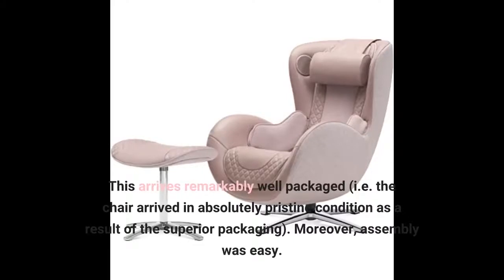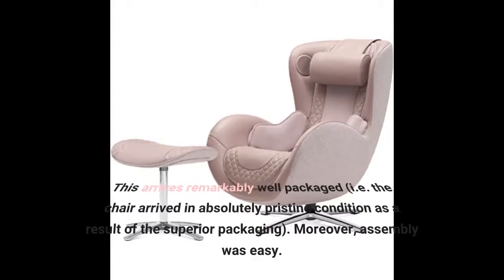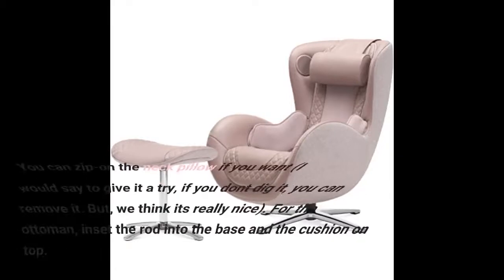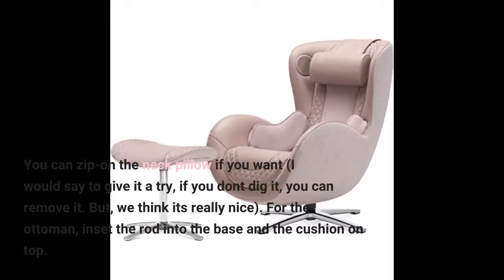This arrives remarkably well packaged. The chair arrived in absolutely pristine condition as a result of the superior packaging. Moreover, assembly was easy. First, set the chair face down. Then insert the small rod and affix the base — that's literally it. Set the chair in place, plug in the remote, and then plug in the chair itself. You can zip on the neck pillow if you want.